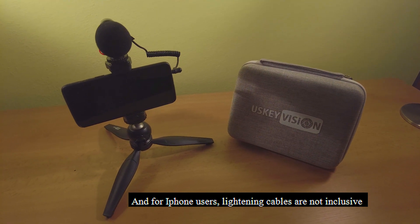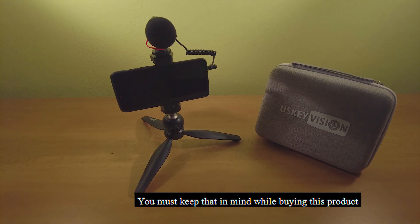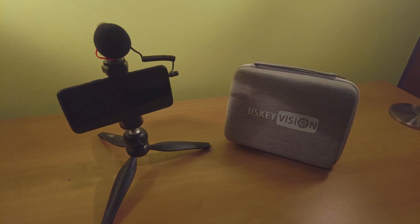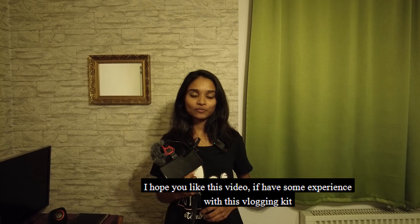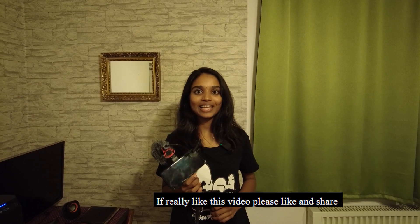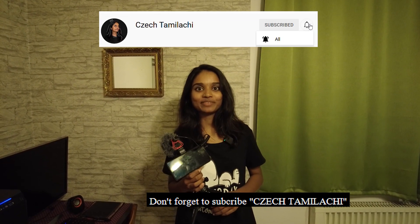For iPhone users, you can use the lightning cable. If you are watching this video, please share your experience in the comments. Please like, share, and subscribe to this channel.